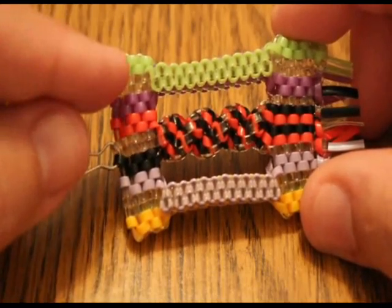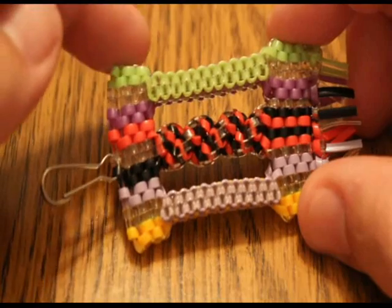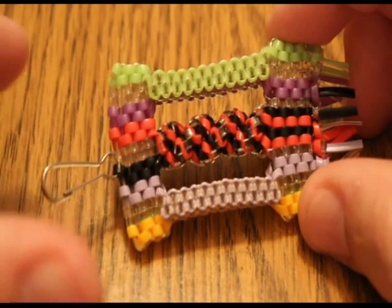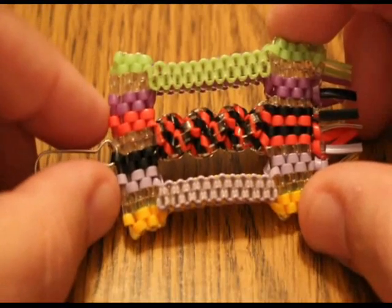I started down here with a 10-color wall — nine colors on the top and that side color. Now if you take 10 and you double it because you're folding each strand in half, that gives us 20 strands to play around with.